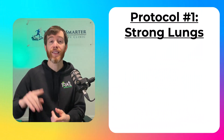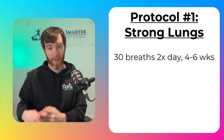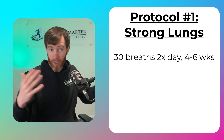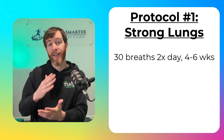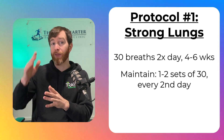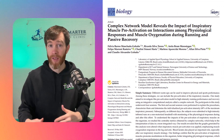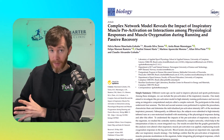The protocol you should follow is 30 breaths twice a day for four to six weeks. And if you're using a device, continue bumping up the resistance when 30 breaths are no longer challenging, just like you'd increase your squat weight when your legs become stronger. After four weeks, you can enter a maintenance phase, which is one to two sets of 30 breaths every second day, and you'll continue enjoying reduced breathlessness and improved performance.